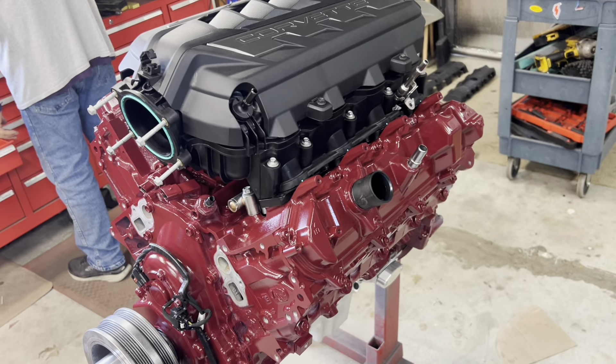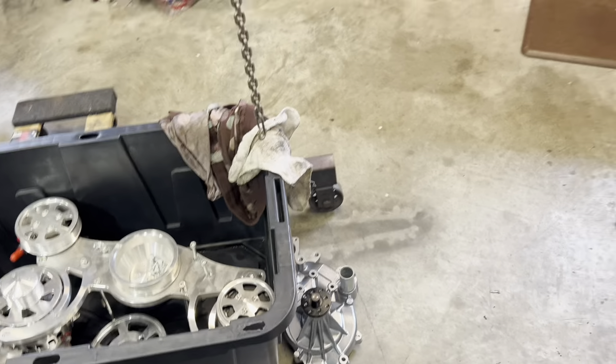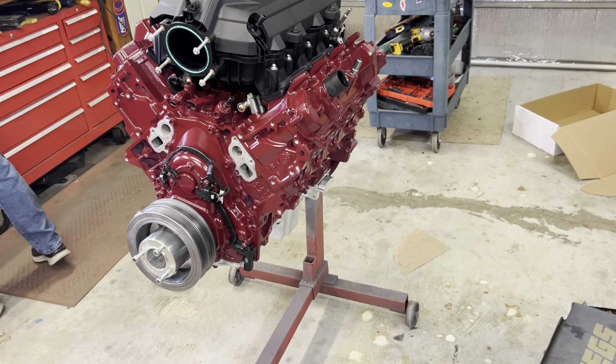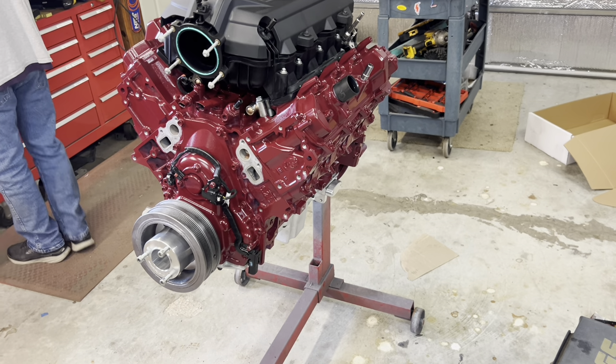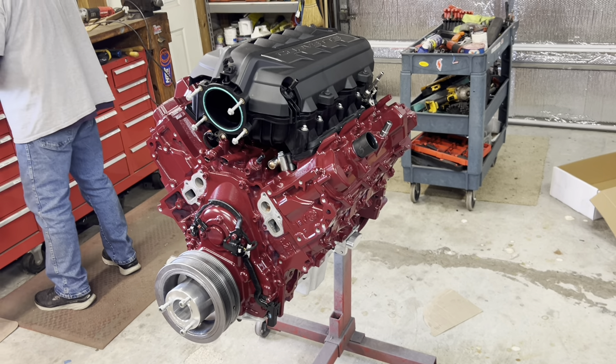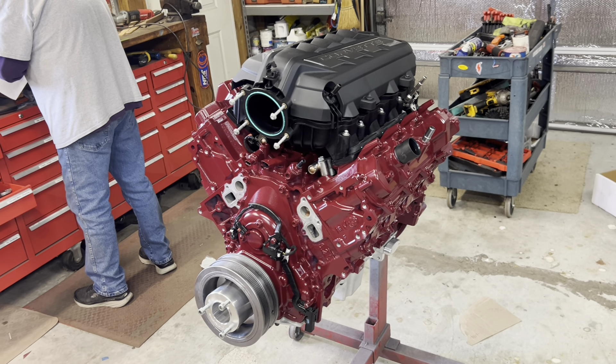Making some small progress — been bouncing back and forth between doing this and helping him on a few things on his C-10. About to go ahead and get the rest of the CVF kit on, the water pump, and a few other items. Then we've got to get it off the stand, get the transmission off the stand in the back, and then get all that hooked up with the transfer case. There's going to be an extensive little hookup here.